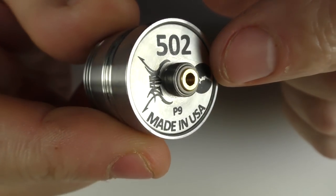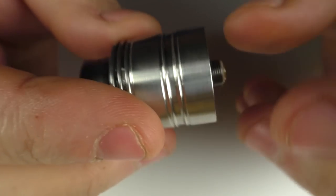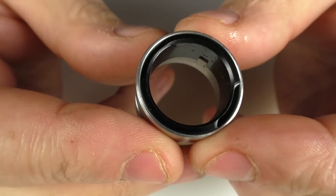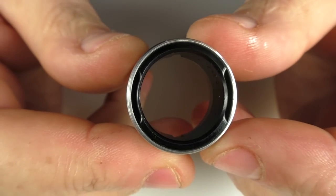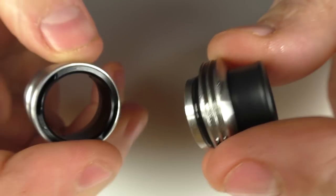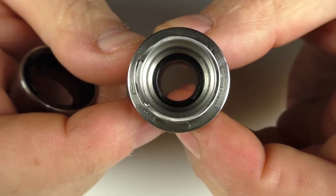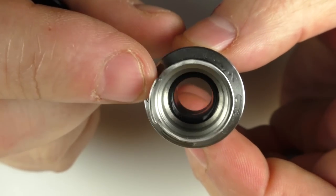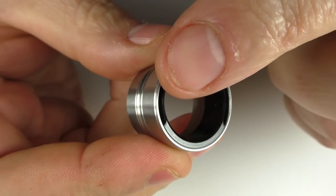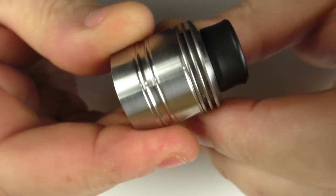Inside we have a very different airflow. We have a top cap, and you can see we have dual or single coil setups. Here's your airflow coming in from multiple positions. You can see we have an air slot here and an air slot on the opposing side. You basically just line up your air holes and pop the cap on like that.